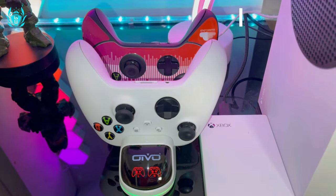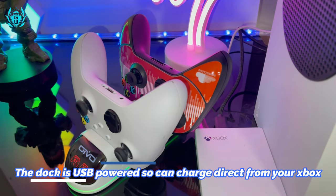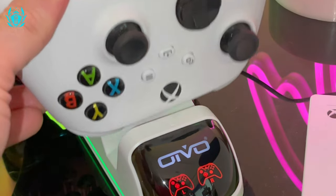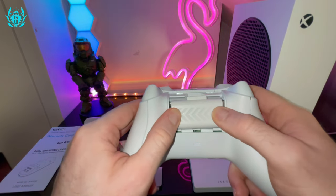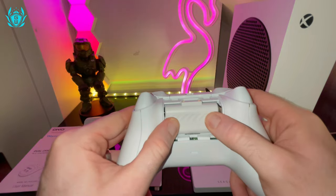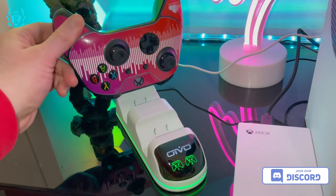You can charge two controllers at the same time on the dock, which is great in case you need to play some co-op games with your buddy. It only takes two and a half hours to charge both the included battery packs and they will last for up to 20 hours of gaming. You can finally say goodbye to AA batteries once and for all.